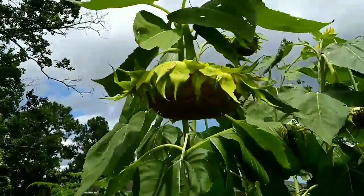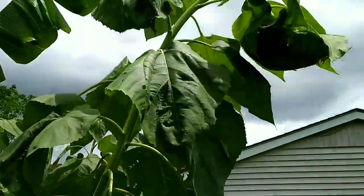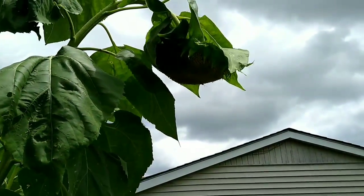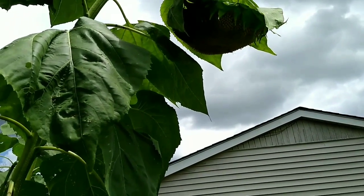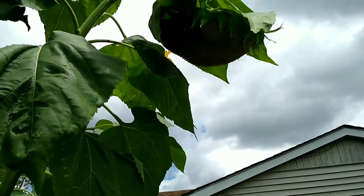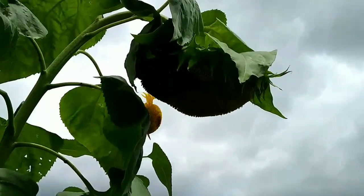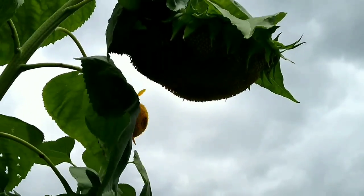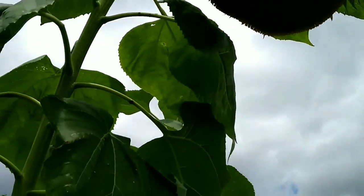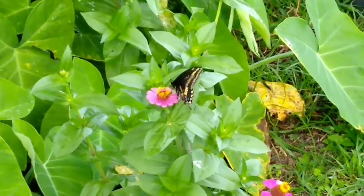Here are the sunflowers. This one is turning yellow very well. This is the largest sunflower and she's doing well — she's getting there, but not yet. No squirrels have eaten out of her today. Go, girl!